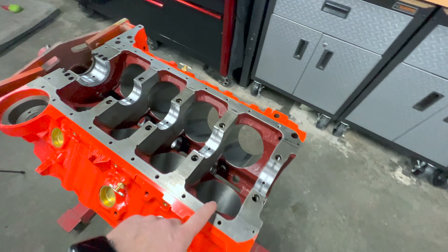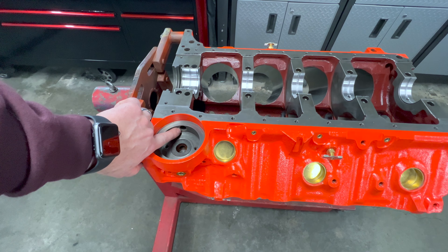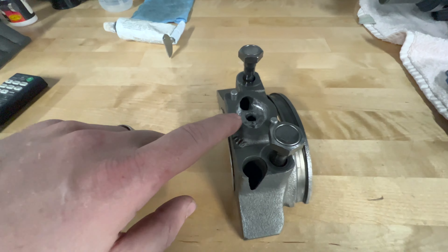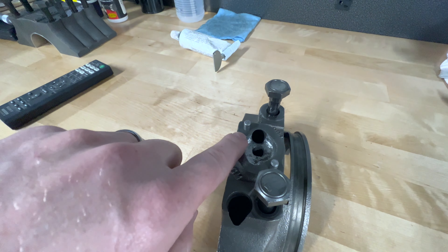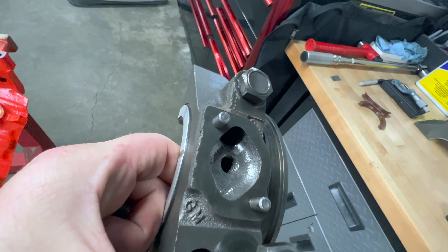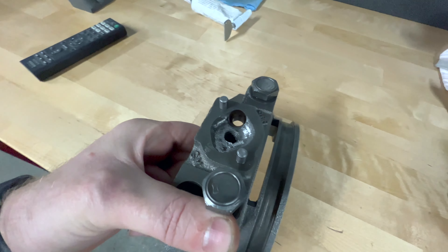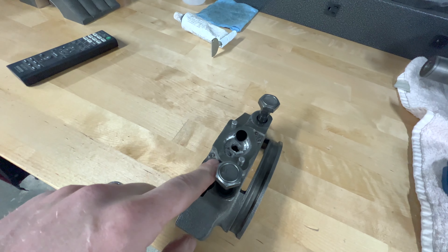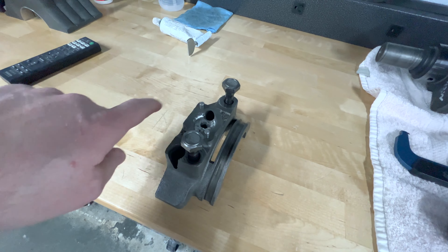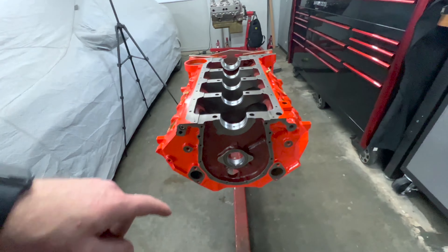While we have the die grinder out cleaning the block up, you should take a couple minutes and clean up this opening in the oil filter location — just knock the high corners off. Also spend some time on your rear main bearing cap and where the oil pump bolts on; you really want to get rid of the sharp edges on this opening, smooth them up and round them out. Anything that creates a restriction or turbulence can foam the oil, lower oil pressure, or cause the oil to get hotter than you want. It only took me about 10 minutes to get that cleaned up.